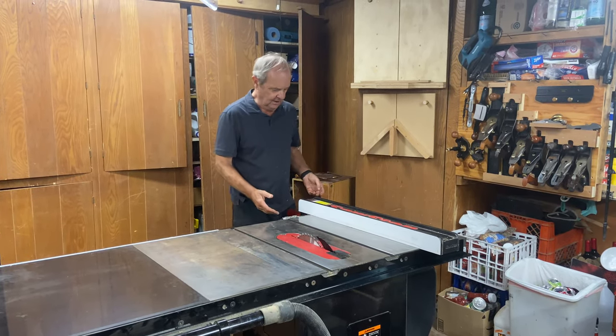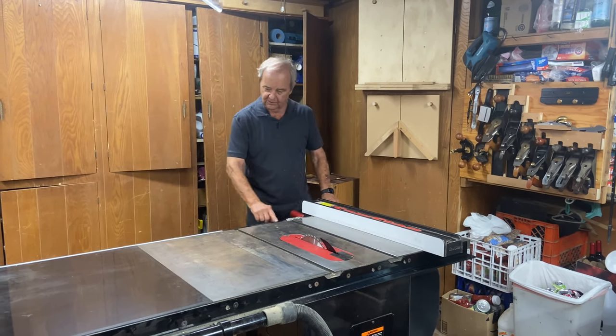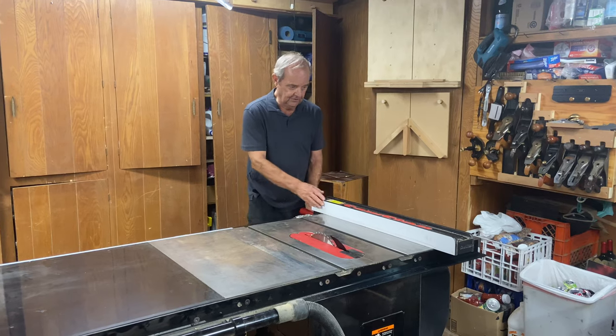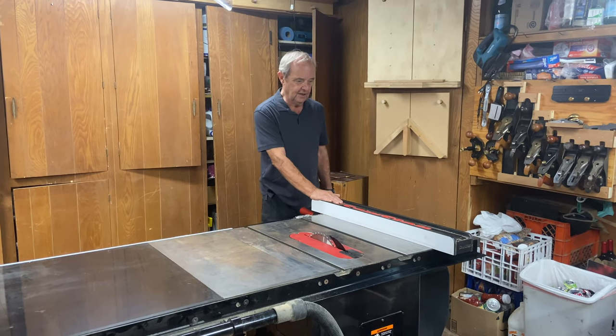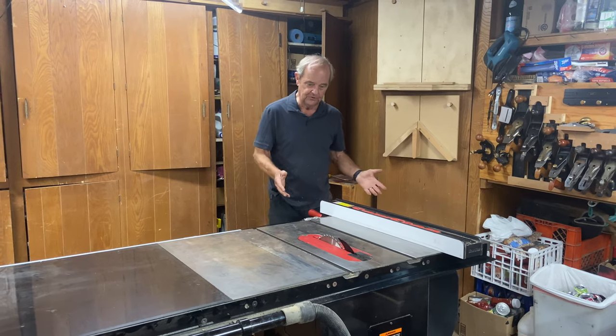which is a fairly high-end table saw, it even has a marker set — a ruler set over here — in case you have the fence on the left-hand side, or the shorter side of the blade.